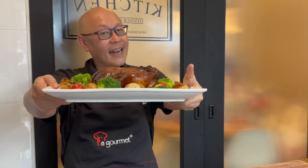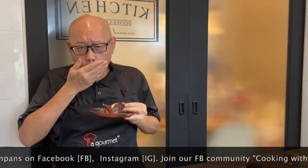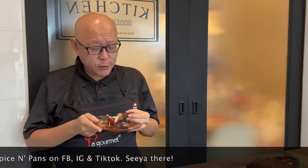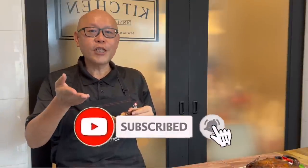The dish is now done — let's have a taste. Smells really good. Both savoury and sweet, this is indeed very good and very juicy also. I love this. I hope you like our video — do click like and subscribe to our channel. Thank you for watching, and now it's your turn to cook. Bye-bye, see you again.